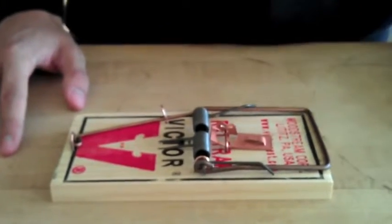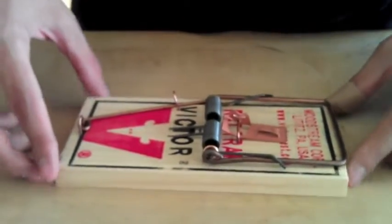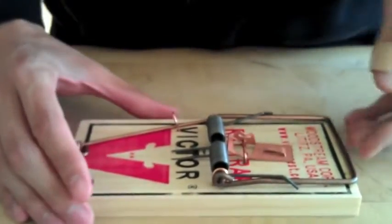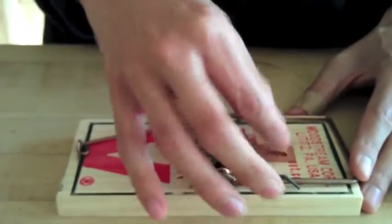First, you'll need to procure a rat smasher. You can usually find these in the toy department of any large store. They're cheap, reliable, and reusable. The design on these bad boys hasn't changed much in the last 600 years, and that's because if you invent something this good, there's no need to improve it.